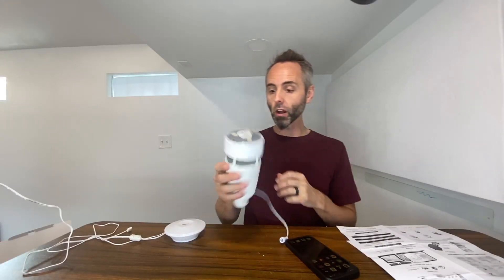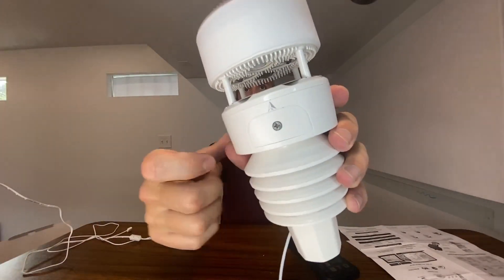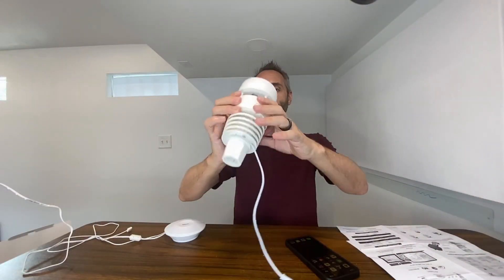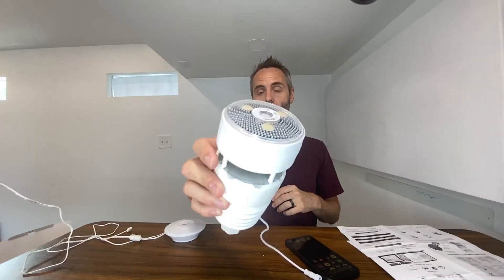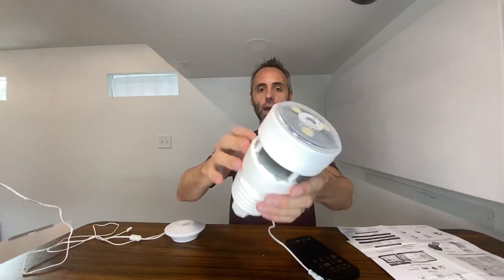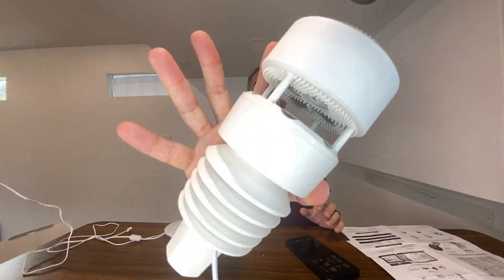You can also get email alerts about different changes in the weather if you want to set that up. All in all, this thing is super cool — it runs on two double-A batteries and it's also got a solar panel on top, so it has both energy sources. It's a really well-built all-in-one system to track and have your own weather station right at your house.